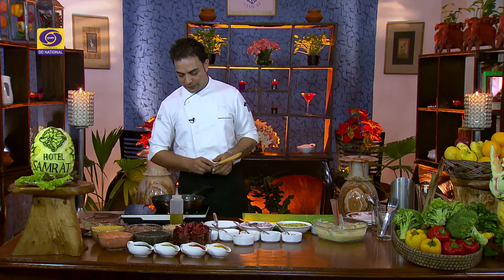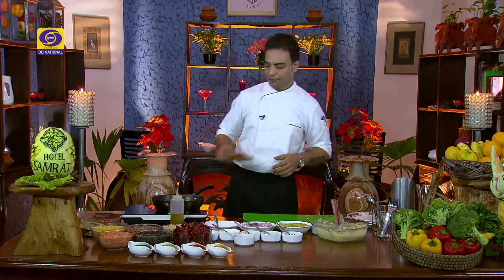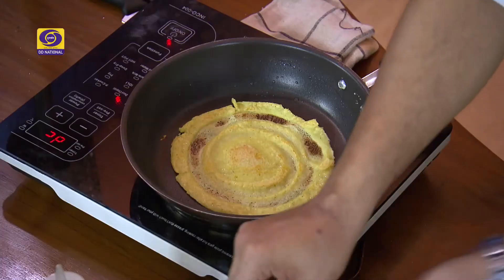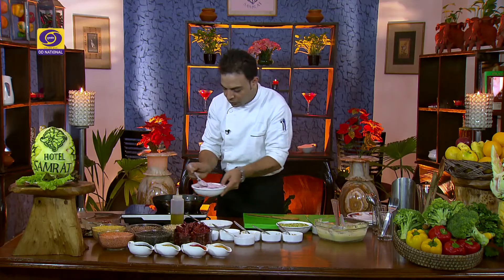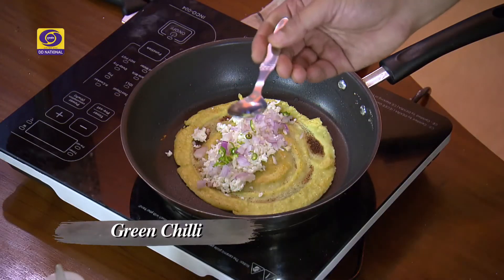Now, friends, while our chilla is cooking, we are jumping into our questions. The answer to the question about noodles: after boiling water and cooking noodles or pasta, you should immediately put them in cool water. This way, the pasta or noodles will remain separate and won't stick together. Let's see — our chilla is done on one side. Now we will quickly add our grated cottage cheese and a little onion. We will skip the green chili since we are making it for children.